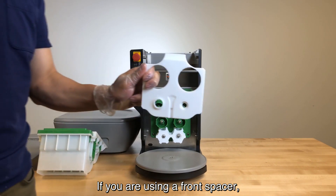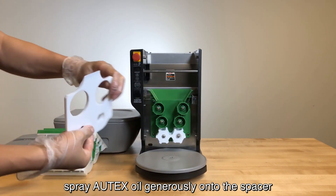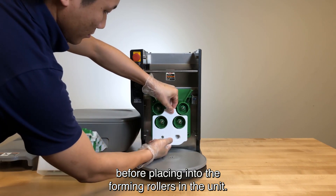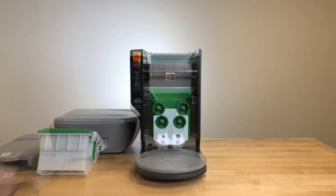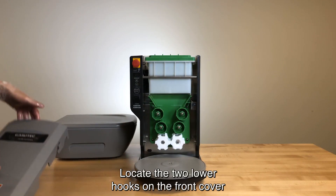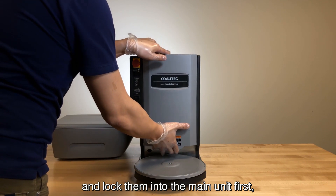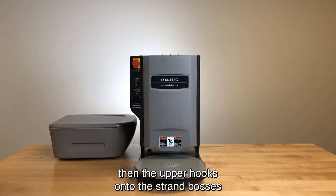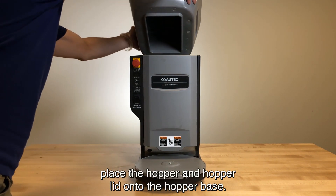If you are using a front spacer, spray Autech soil generously onto the spacer before placing it into the forming rollers in the unit. Locate the two lower hooks on the front cover and lock them into the main unit first, then the upper hooks onto the strand bosses of the main unit. Finally, place the hopper and hopper lid onto the hopper base.